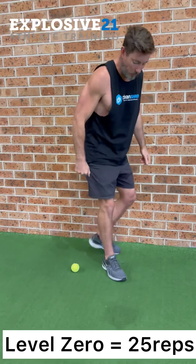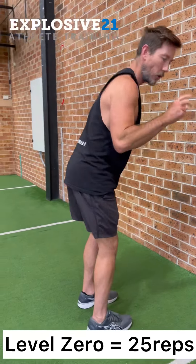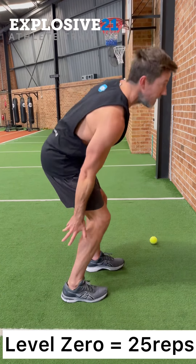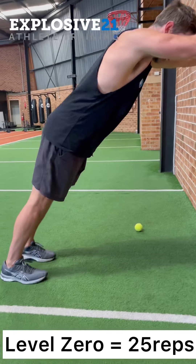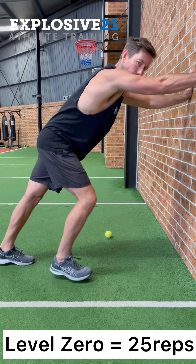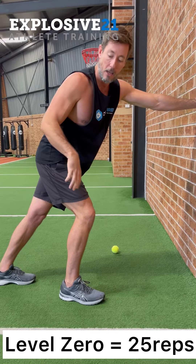Next we move into our calves — this is the athletic calf raise. We have two muscles in the lower leg: the gastrocnemius and the soleus. The first exercise targets the larger gastrocnemius. Get at an angle, get a full stretch, then push all the way up and all the way down. The goal is 25 reps.